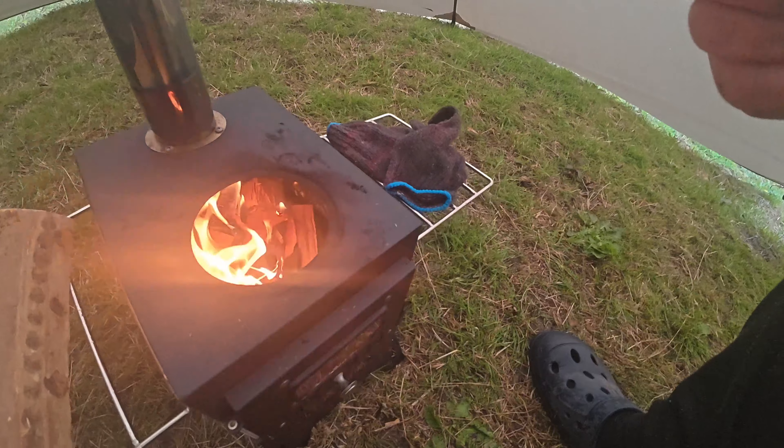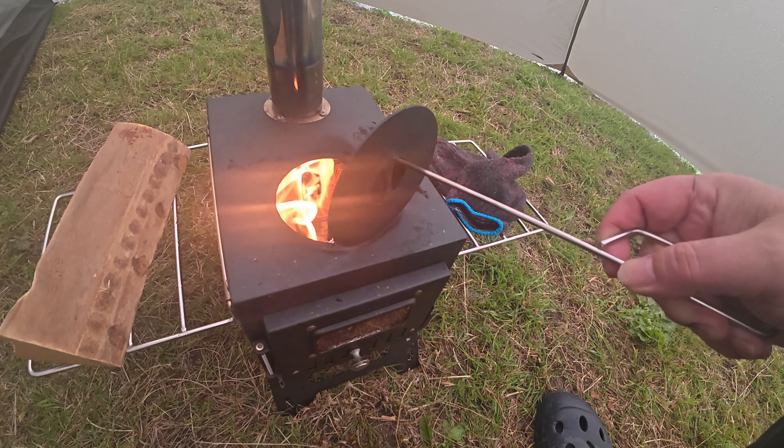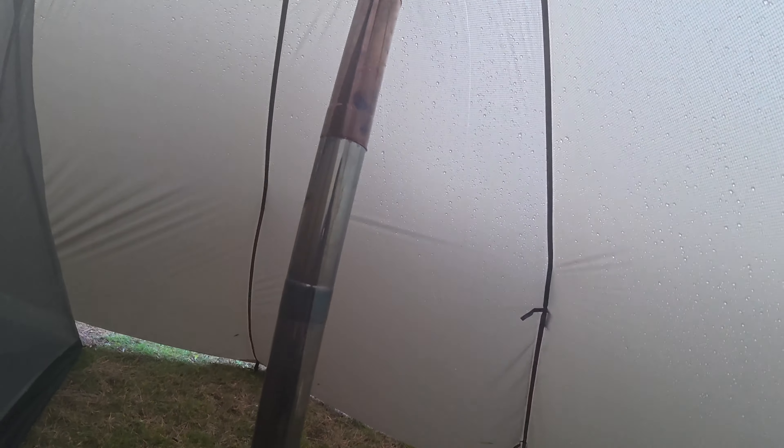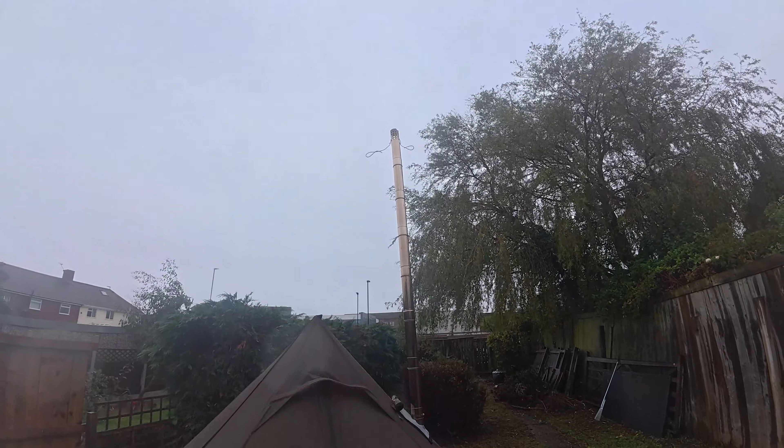It's actually feeling a little bit of warmth already — whether that's psychological I don't know because it's not exactly blazing at the moment. Let's have a look how it's getting on. You can certainly feel the heat as soon as you open that door. Should we go and see how it's smoking outside? There's not too much coming out of there. The pipe's getting heated up — the smoke isn't actually too bad.